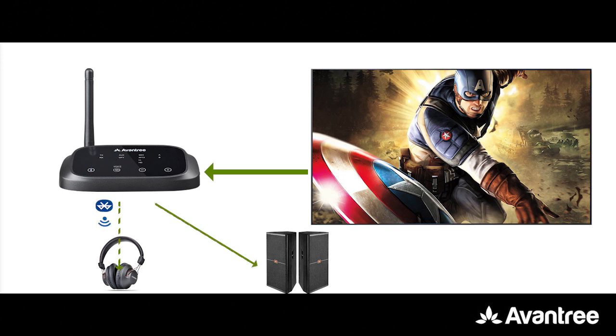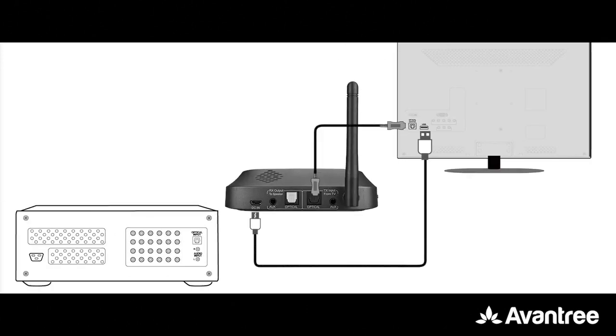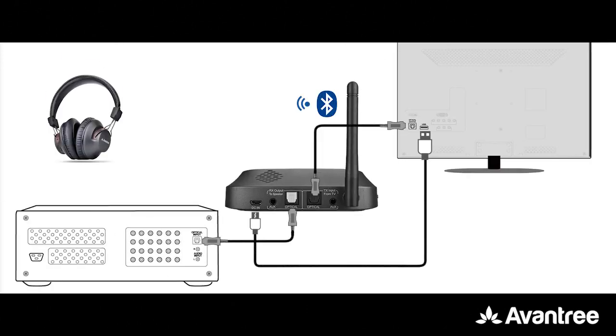Furthermore, since you're installing the Oasis Plus between your stereo system and your TV, they can all share that one optical port.